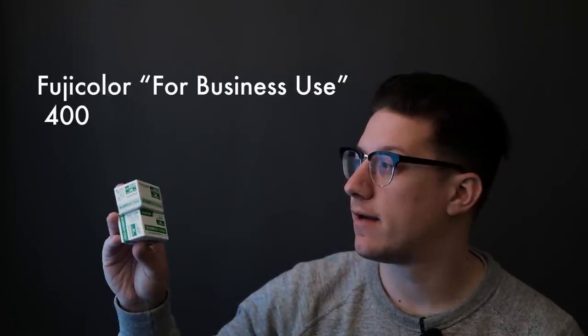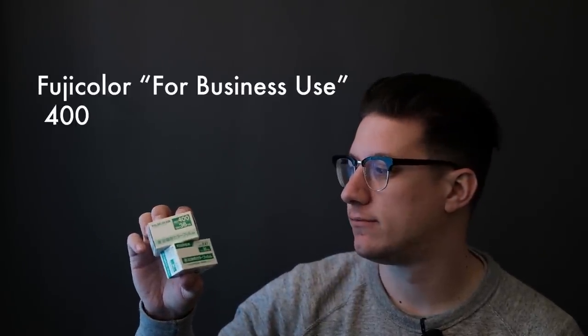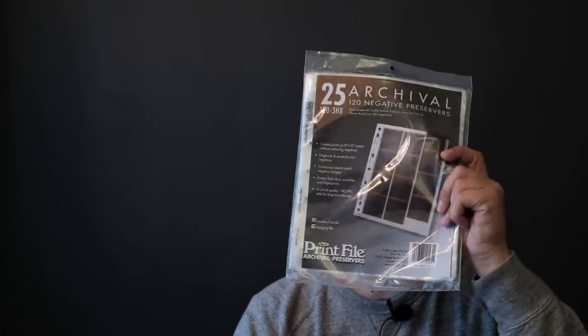Today I have another film review for you guys. This is the Fujifilm Industrial Fuji Color film. I've been getting a lot of requests to do more reviews on different films. I have a whole list of different films that I haven't even tried yet myself, so we're gonna be going on this journey together, which is gonna be very exciting.